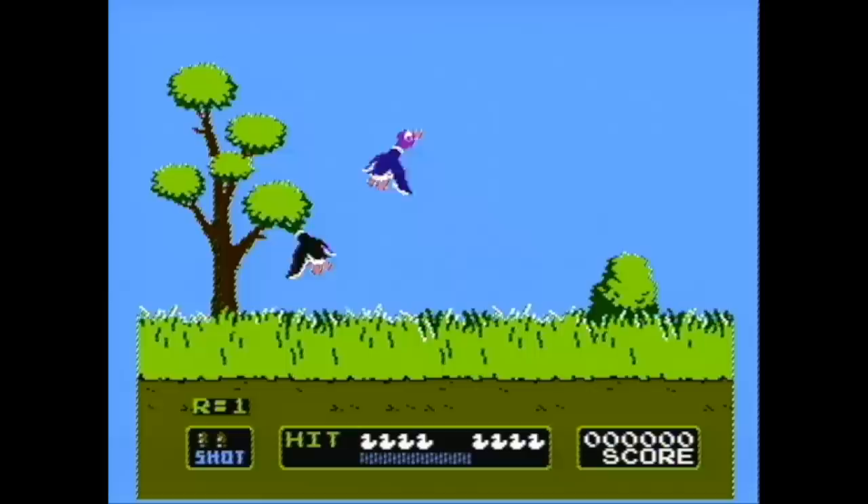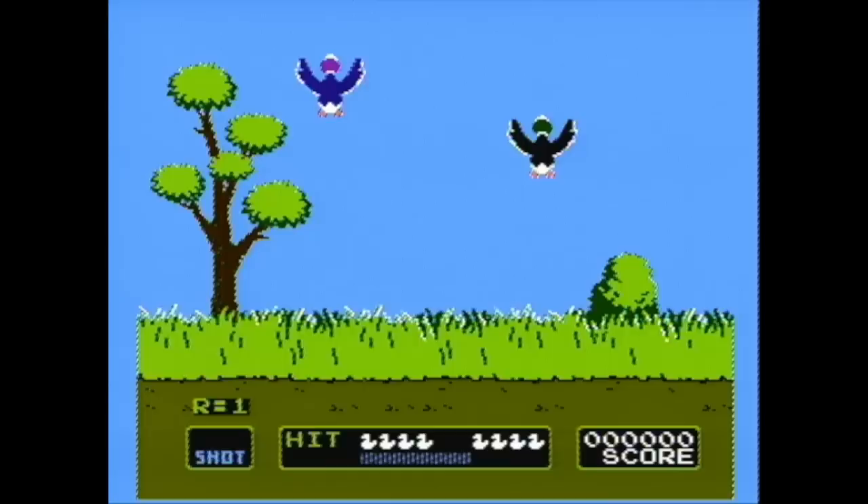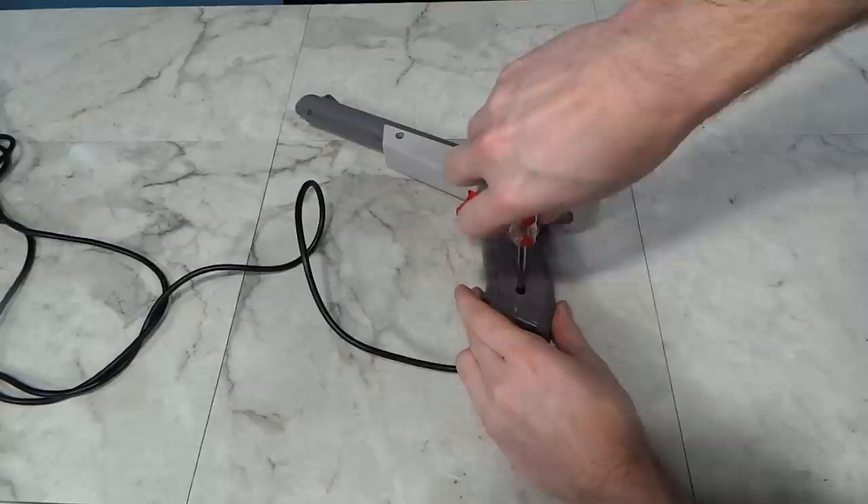You might then ask: if it doesn't know where it's looking on the screen, how does it handle two ducks? Let's watch that in slow motion. Again, we get a black screen followed by one flash of light, and then the next frame has a different flash of light. So depending on when it receives the flash of light, it will know which of the two ducks you shot — assuming you managed to hit either one.